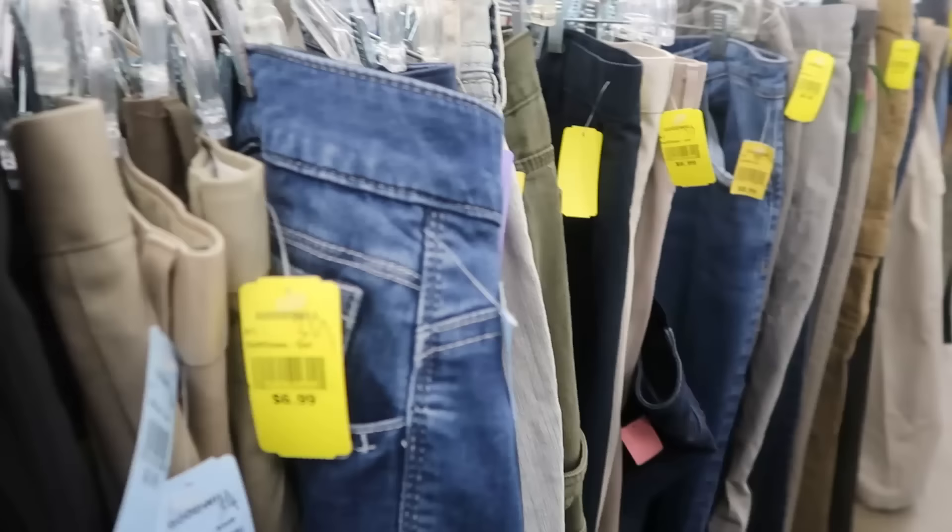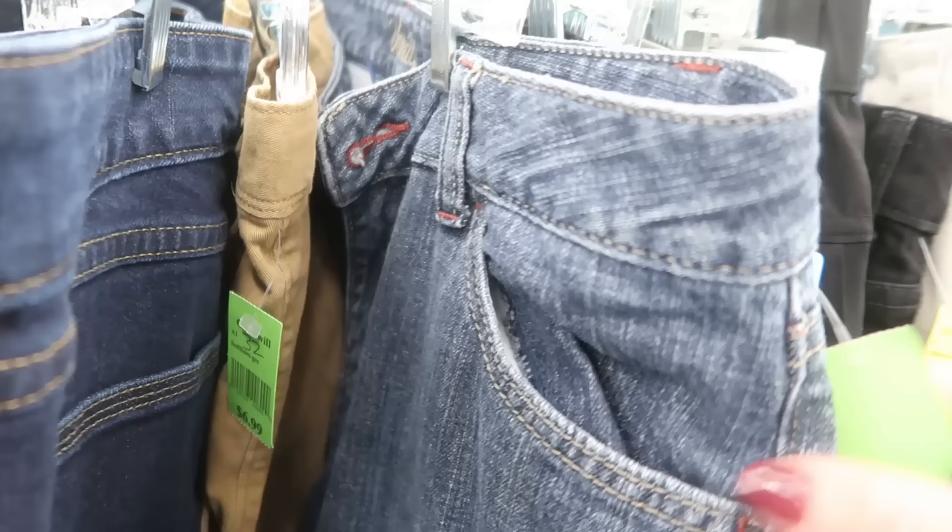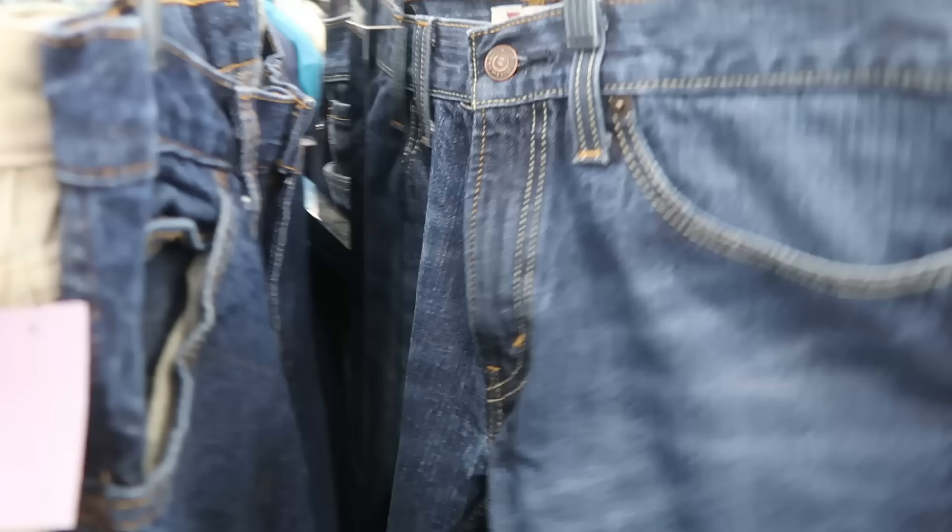I stopped into Goodwill because I was looking for some work jeans, possibly for Warren. I just want to point out — if you're ever looking for jeans for yourself as a female, check out the men's department because there are so many women's jeans over there. Clearly the people putting things out on the shelves just don't know. There are so many women's jeans over there, even some women's dress pants. So always check, because they're the ones that don't get picked over and there are some really nice ones there.